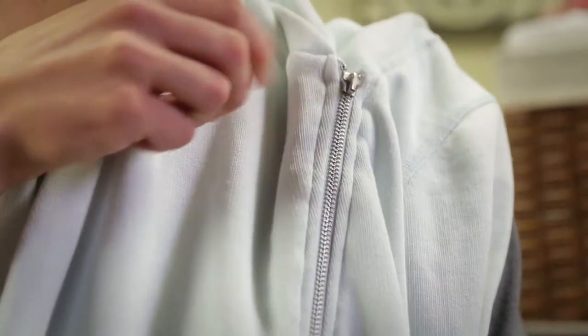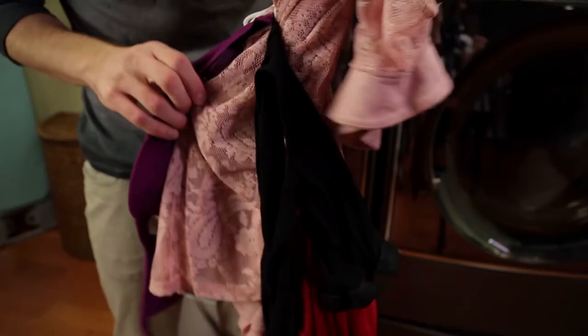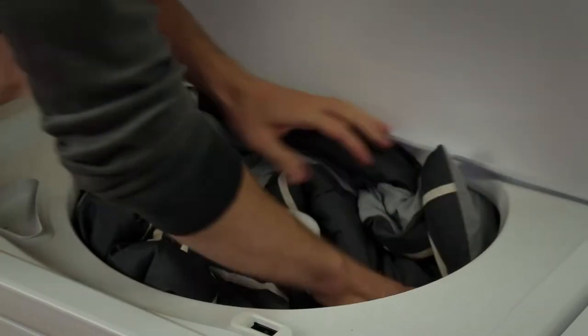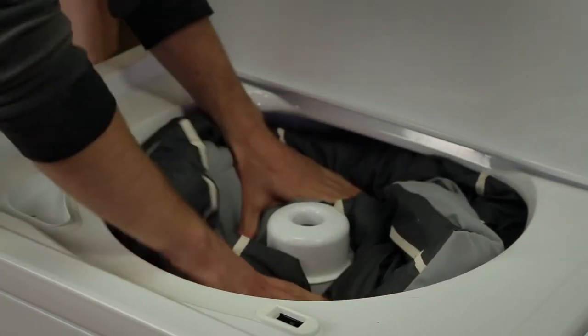Close all zippers, hook hooks, and tie all drawstrings to make sure they don't become laundry art after the wash. Because as you know, no one collects laundry art. Load large items first. And remember, large items should never be more than half of the entire load.